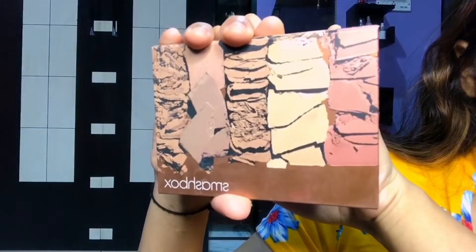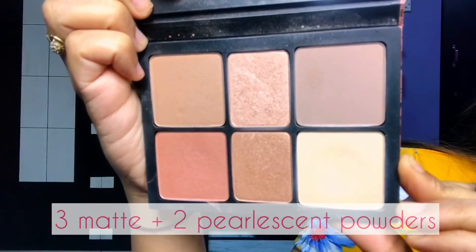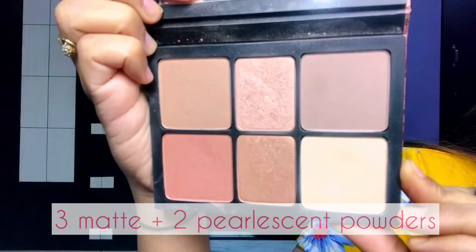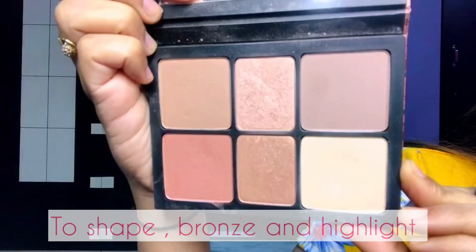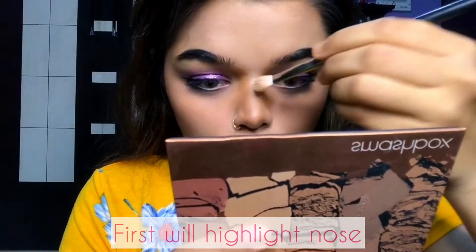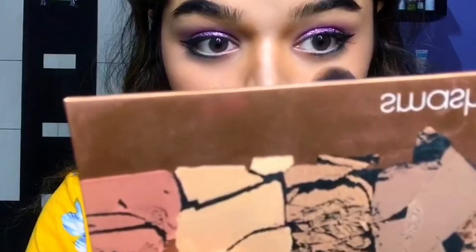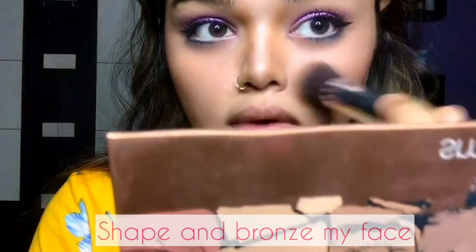Once I finish contouring, I will set my makeup using the Smashbox The Kali Contour Palette. This palette features three matte and two pearlescent powders to shape, bronze, and highlight, plus one matte blush. I will first highlight my nose, and then with the white pearlescent powder I will shape and bronze my face.